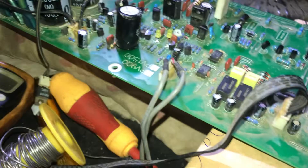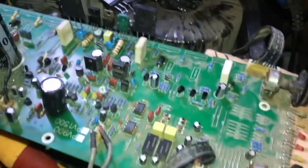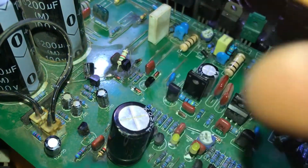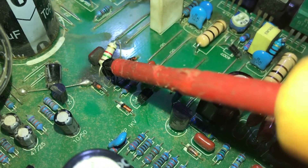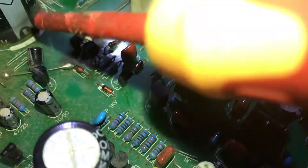There was a circuit issue and it was found dead. There was some physical safety defects and this transistor was blown — these two. In order to replace these two...